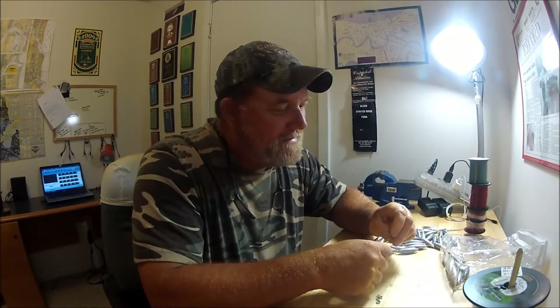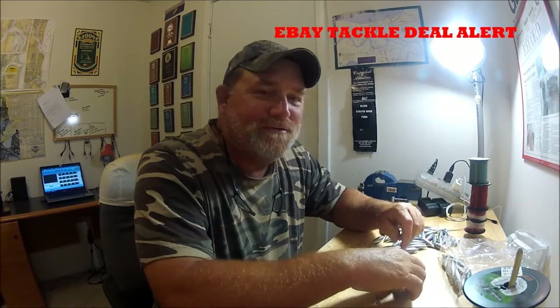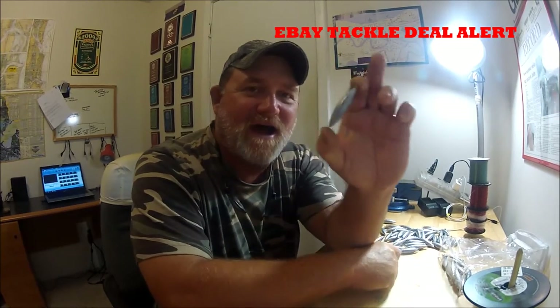Hey folks, Captain Dave here, back to the wolf den. This is going to be a pros pointer — or maybe a pro tackle buyer tip. What I want to share with you is a deal I got on eBay. I use a ton of these two-ounce torpedo weights for float rig fishing — you know I'm the float freak.